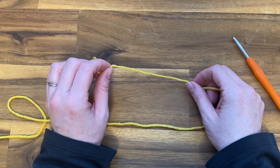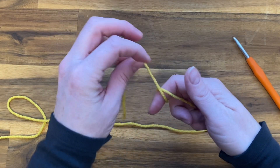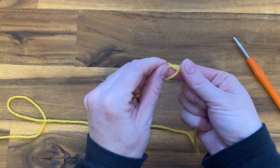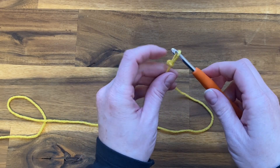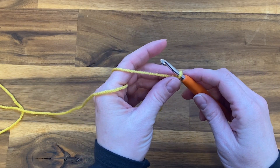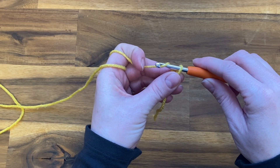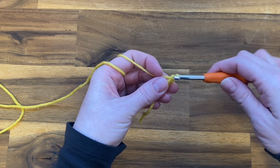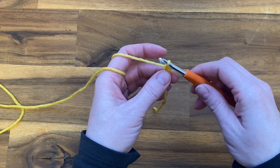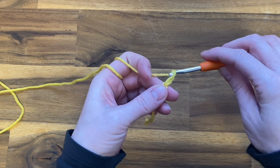The ripple stitch is worked in multiples of 12 plus three. We're going to begin by making our starting loop, and for the purpose of this tutorial I'm going to do 24. Yarn over and pull through the loop — this is how you make your chain — so we're going to make a starting chain in multiples of 12.